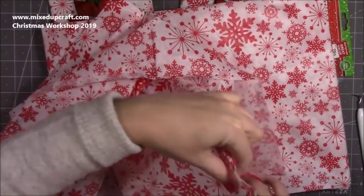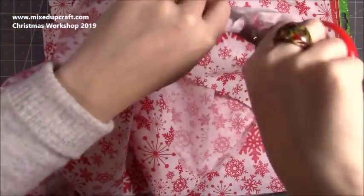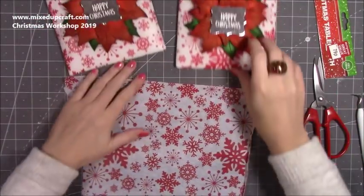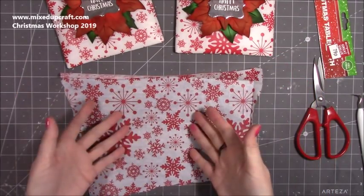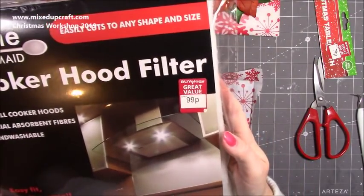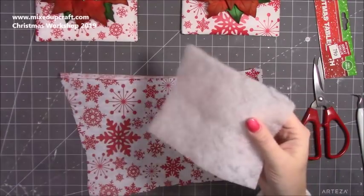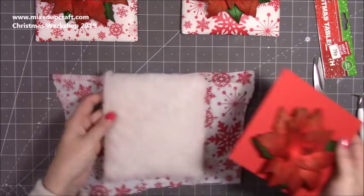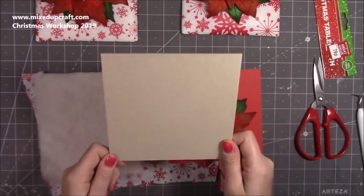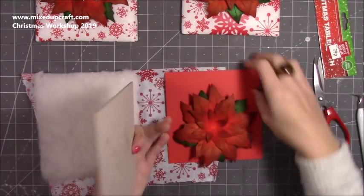I'm just going to cut enough to cover a six by six card. You really want to cut a piece that's seven and a half by seven and a half. For the wadding I've used a cooker hood filter — again from B&M, 99p — it's just wadding, hasn't been treated, doesn't smell, and you get quite a lot in it. I've already cut a piece to six by six. Then I have a piece of grey board or chipboard which is from EveryCraft at a pound, also cut to six by six. Cut your chipboard to whatever your card base size is.